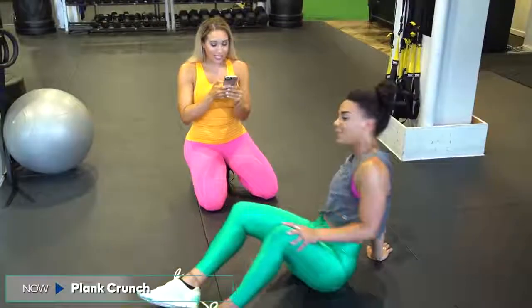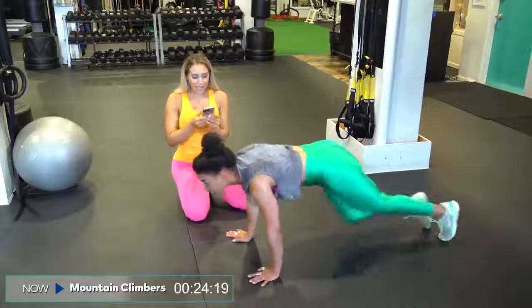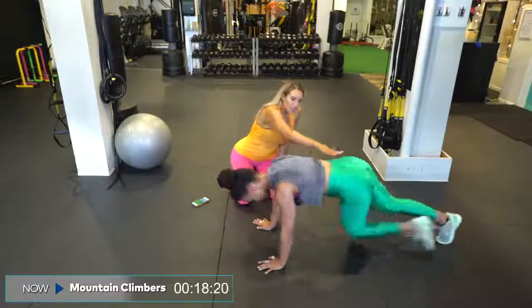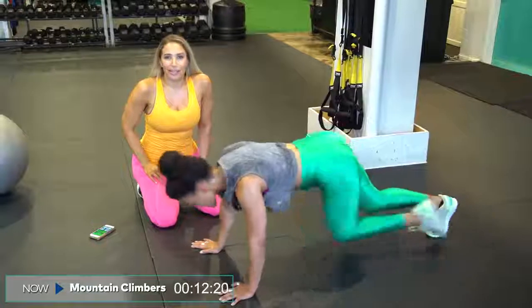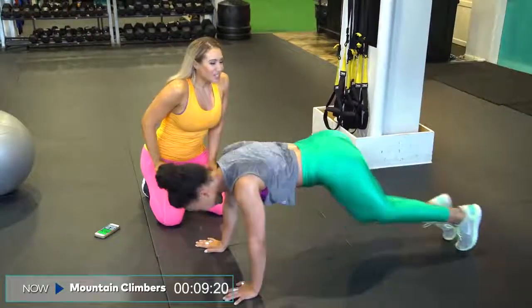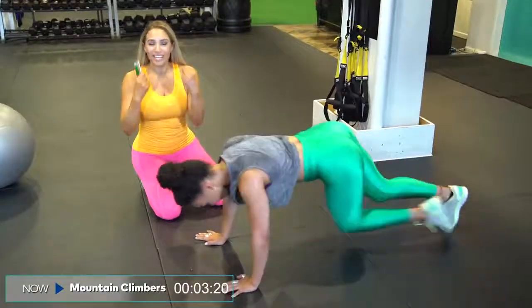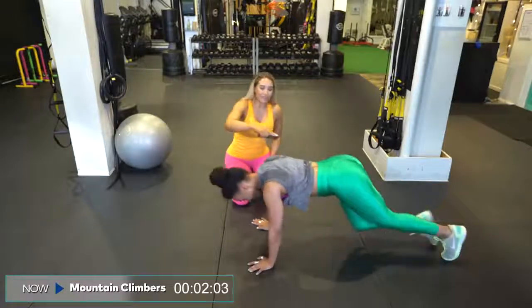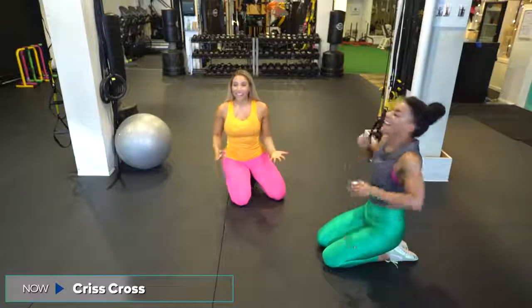Let's get some cardio in there — are you ready for 30 seconds of mountain climbers? In three, in two, and begin. Even though it's a little cardio-y, notice how she's keeping that really nice neutral spine. Her body's not up in the air — she's almost in a plank, but running in a plank. We're hitting transverse and also some other awesome ab muscles. Her hands are right underneath her shoulders, nice neutral neck and spine. Three seconds, two seconds.